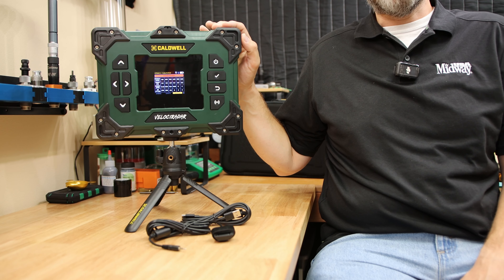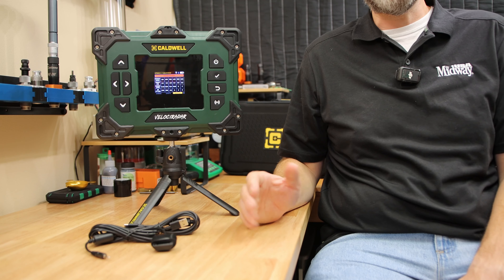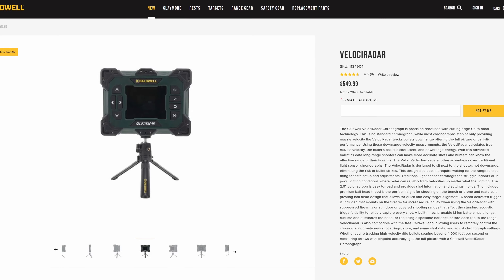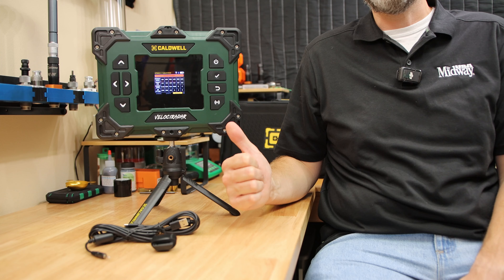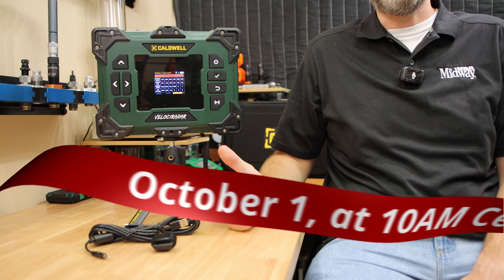I believe this should be available en masse starting in November, especially at our channel sponsor, MidwayUSA. If you're interested in being one of the first ones to get their hands on it, there is going to be a special release on Caldwell's website starting October 1st at, I believe, 10 a.m. Central time, to get your hands on one of the very few that are going to be available.